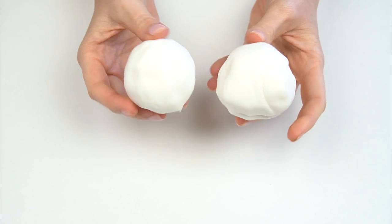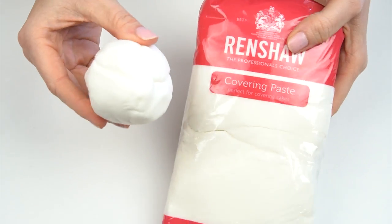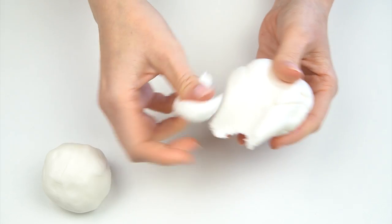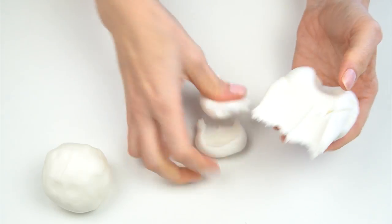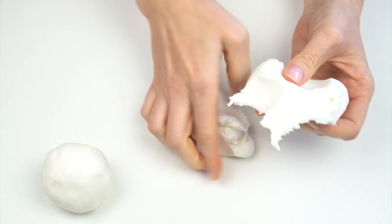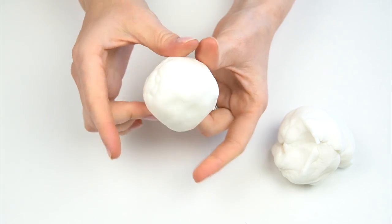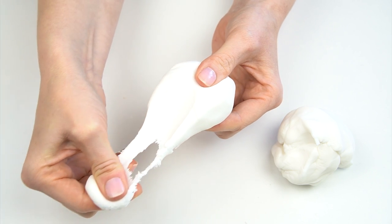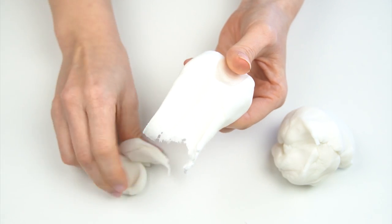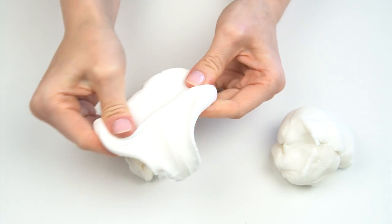Looking at the different characteristics: this is the regular Renshaw and the Renshaw Extra. If I stretch out the regular fondant, you can see it breaks quite easily and doesn't have much stretch to it. But with the extra fondant, when I stretch that out, we've got slightly more stretch before it rips. This means a fondant with more elasticity is less inclined to rip as easily.